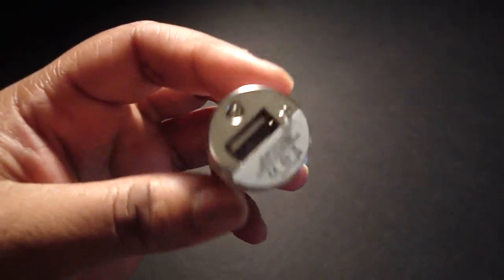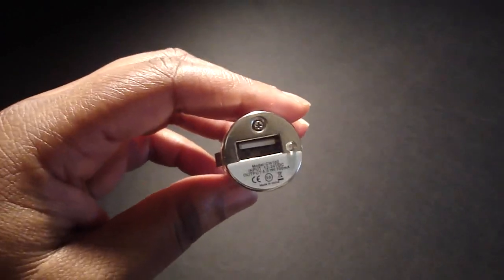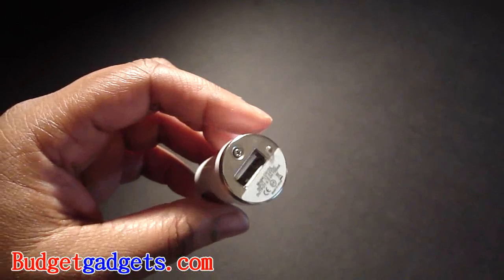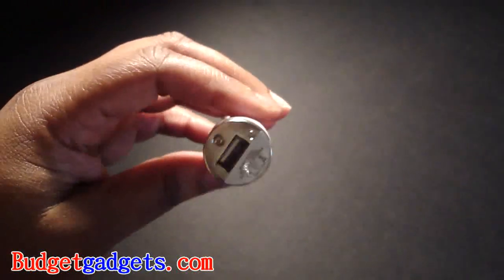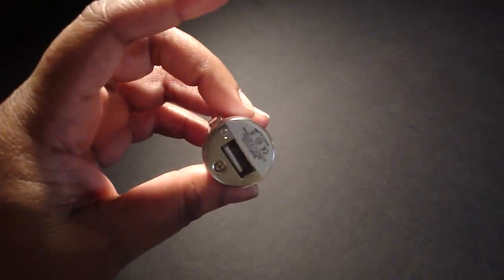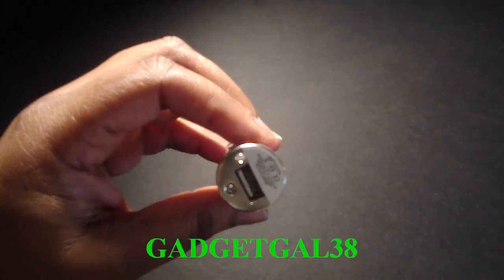It works well with anyone that needs to charge their iPod, their iPhone, their GPS — in your car, your truck, your van, whatever you have. Most cars do not have a USB port until now. So please go to BudgetGadgets.com and get you one — get you a lot of stuff. Their prices might be cheap, but their products look real good. I got my flexible keyboard there and it works real good. $2.19 is awesome, guys — and they gave me a discount code. That code is GadgetGal38. You have to order a little bit more than just this to see your percentage off — your 5% off.